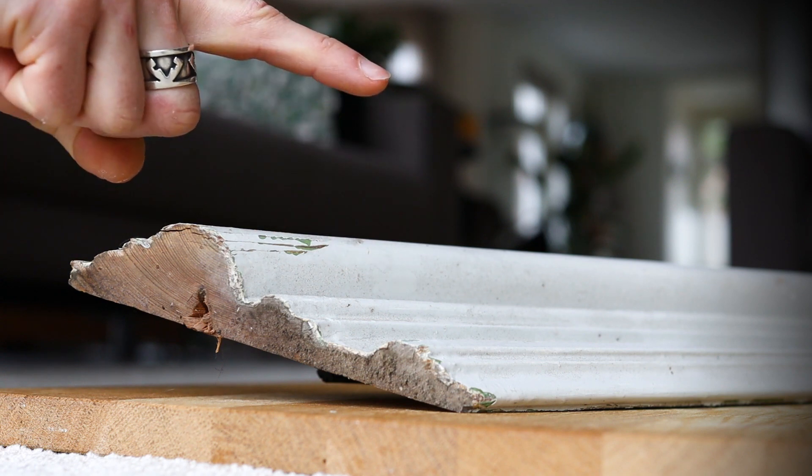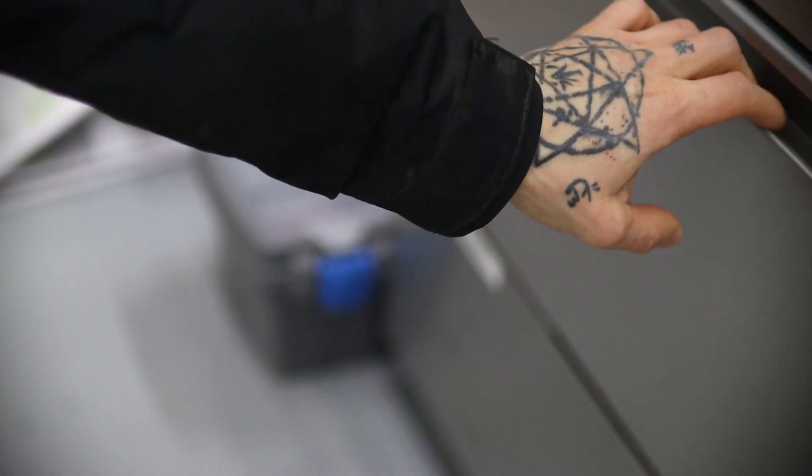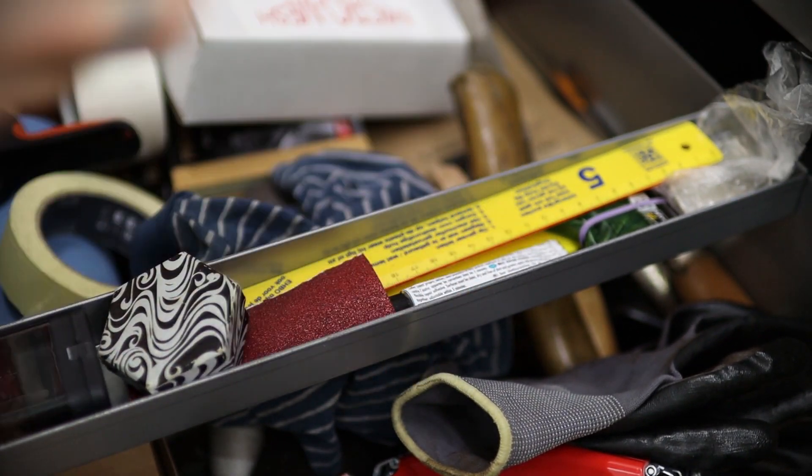But first things first, removing all these layers of paint. And for that, I need a few items: eye protection, a scraper, and I'm sure I'm forgetting something. Oh, right!